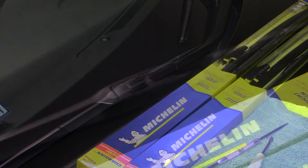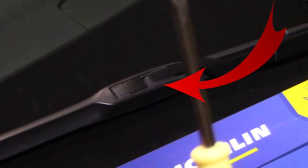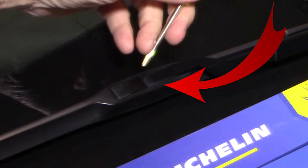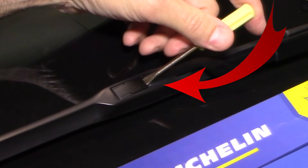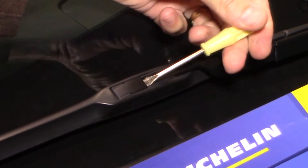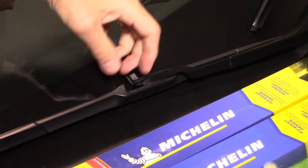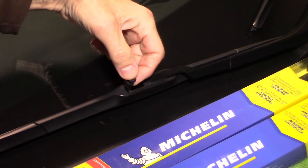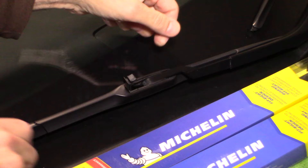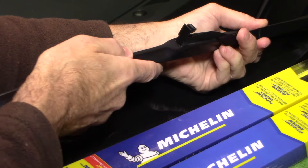Okay guys, so the first thing you want to do — here is your wiper blade. There's a clip here and this clip basically just pops up. The best way to get this clip up is just a small screwdriver like I have here. I wanted to show you this clearly because a lot of videos out there you really can't see what's going on. Take the screwdriver here, you basically just push it in and pop it up. This clip pops right up — it's a real simple retention clip.